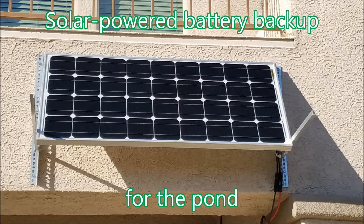Welcome back to our channel. Today I will show you how I set up my solar powered battery backup for my pond. The cost was about $450 US. It is a small price to pay to save your valuable and unique koi.